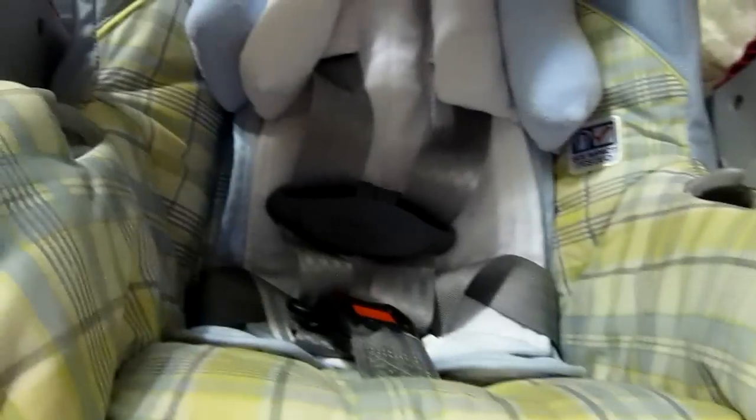I didn't even have to clean it — I haven't even cleaned it yet and it's spotless. There's not one tear, not one rip, nothing. I've never had a car seat this clean before. It looks brand new. It's really nice.